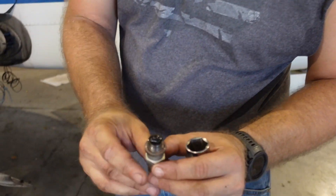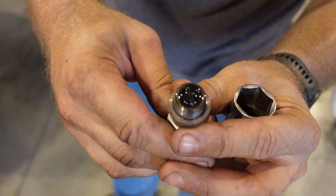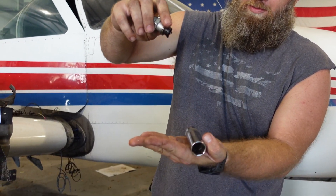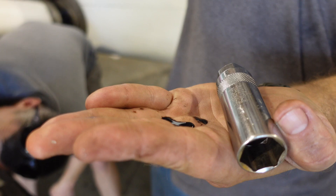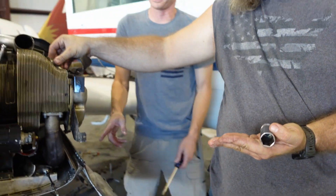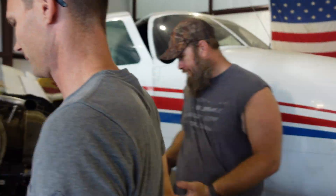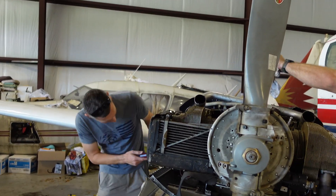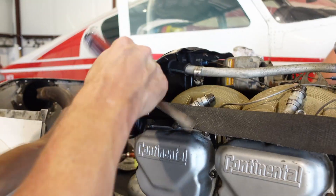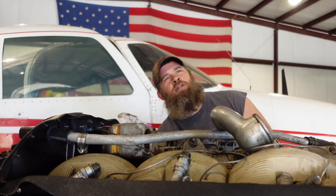That one is completely full to the top — oh man, that is just so much fun. Is it dripping out of the cylinder? I bet if we put a camera and light in there and rotated the prop, a lot of oil would come out. More than some of the engine for sure. If we had the oil flow this engine had 40 years ago, I'd be real happy.